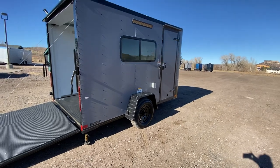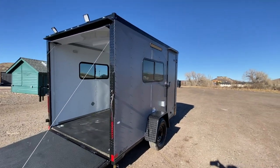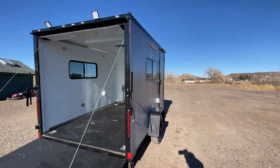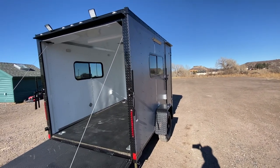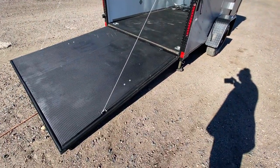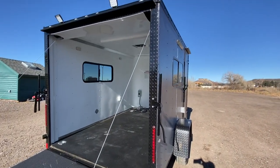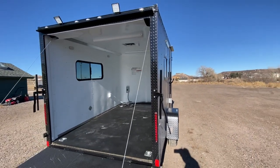Drop-down stabilizer jacks underneath the back give you extra stability when you want to unhook from your vehicle in camp or wherever you are. You also have a couple of load lights off the back — nice LED load lights and party lights — so you'll have plenty of light on the exterior. The rear ramp door, of course, lets you load your toys in and out. There's black diamond plate wrap around that rear door jamb, and all LED running lights as well.